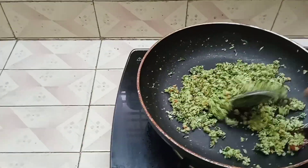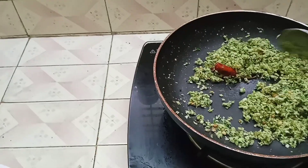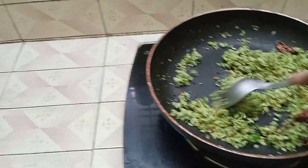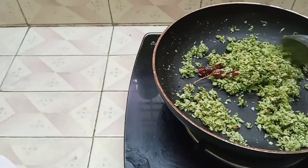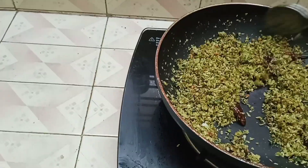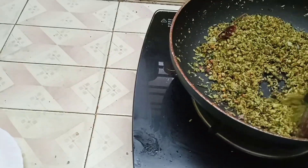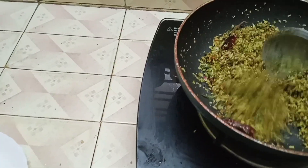Now we will add the seasoning. This is the taste of the dish. Now we will add more taste. Okay, taste and done.